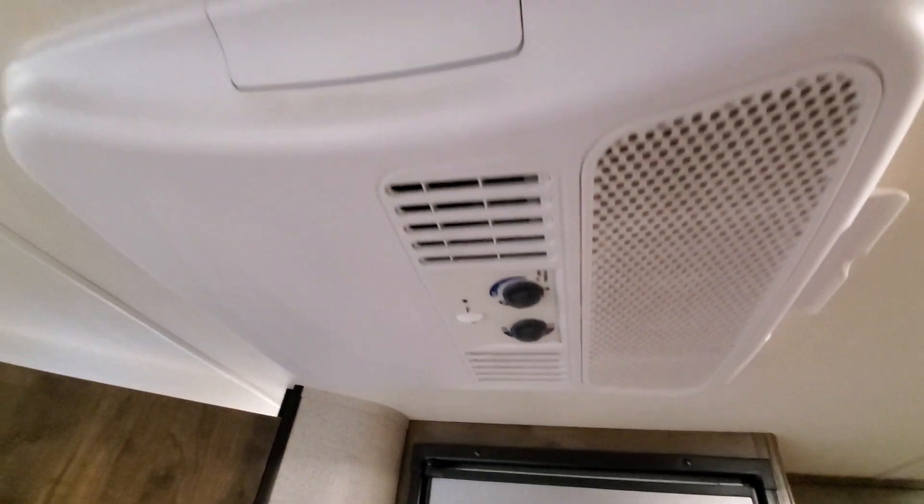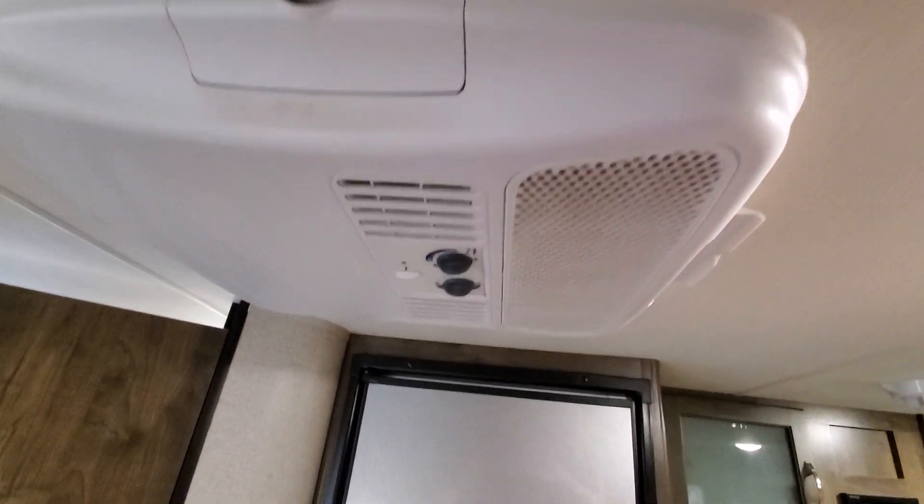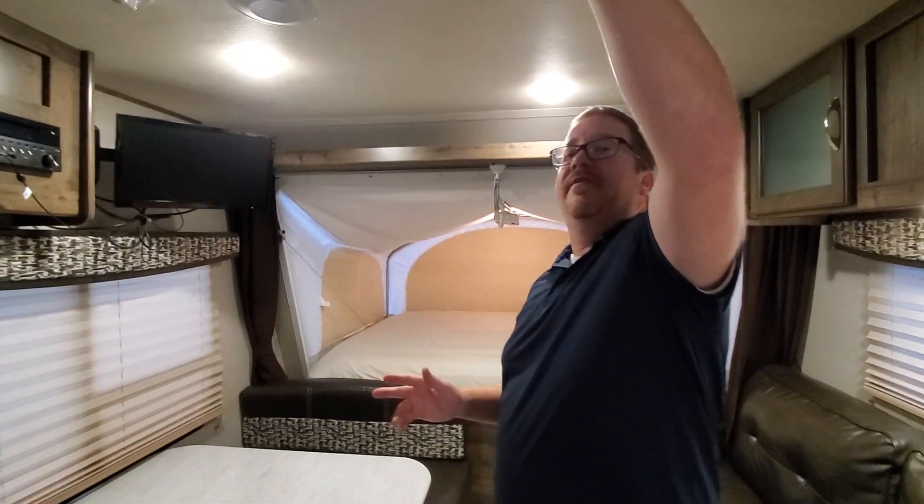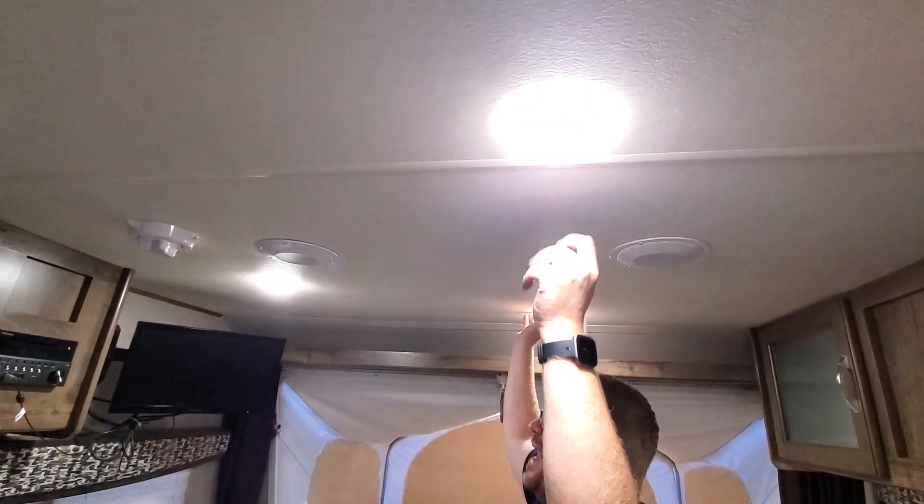Up above we have a very large air conditioner. We've camped in Florida and Louisiana and never had a problem with it getting too hot, even where temperatures go up to 100 degrees. With the Reflectix and the pop-up gizmos, it stays really comfortable in here. All the lights are individually push-button controlled so you get the exact lighting you want.